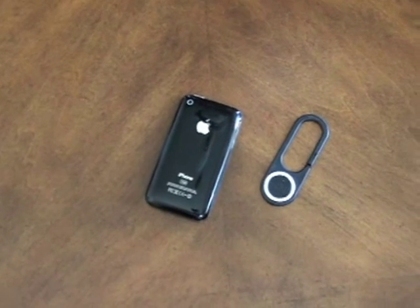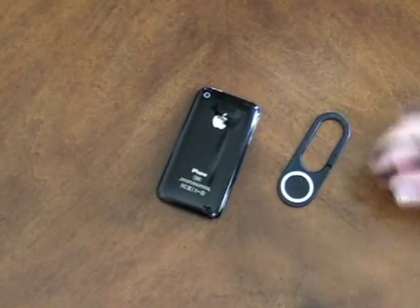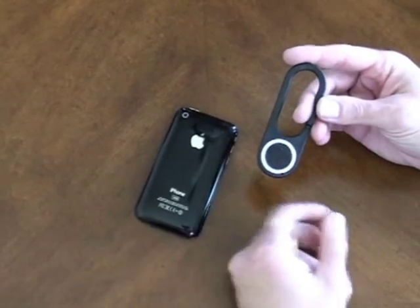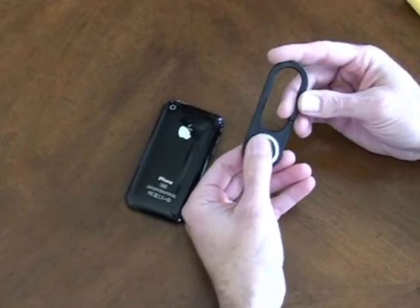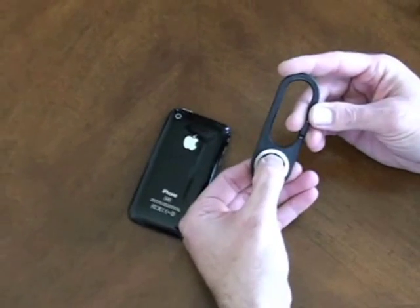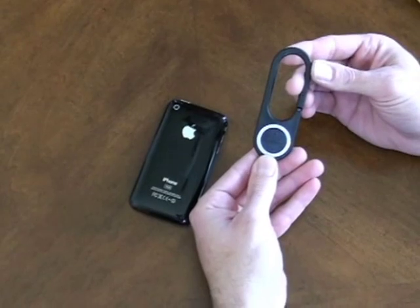This is the Clip Hanger Pivot, and I wanted to show you how to properly install and take advantage of some of the new features. First of all, we need to make sure that the logo is in the correct position. If you feel the face of this button here, you'll feel a little dimple. That dimple should be towards the top edge. If it's not, just push the dimple and rotate so that it is in the upright position.